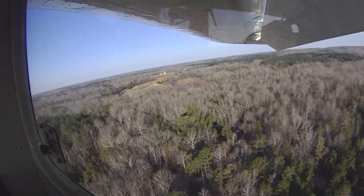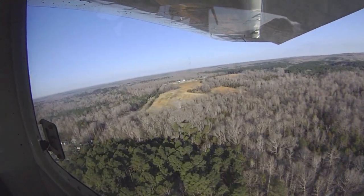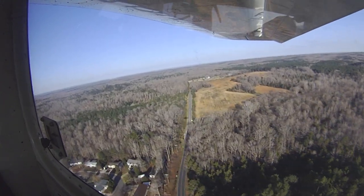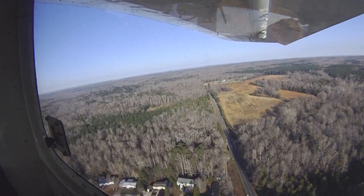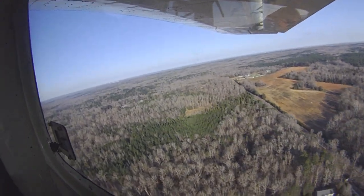It's a right turn towards that field — that's our engine failure option. Charge traffic, station air 530, final. Holding our pitch attitude, and there we go. Going to go flaps up a little bit sooner just because we're farther out here, making a lot of racket.